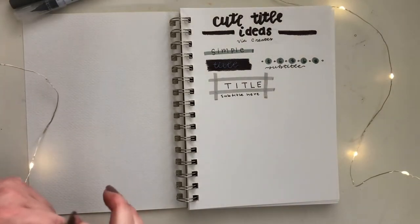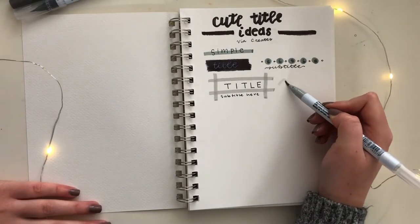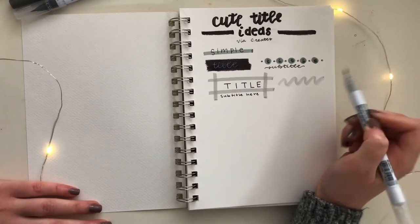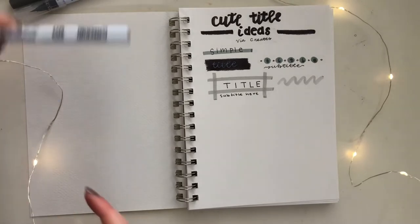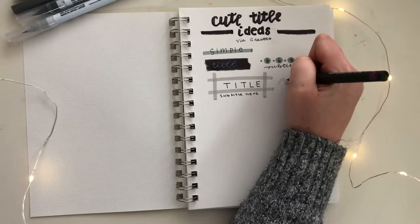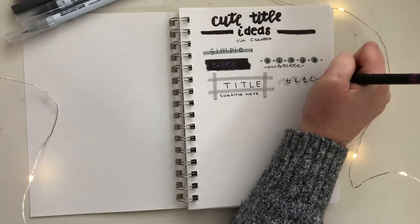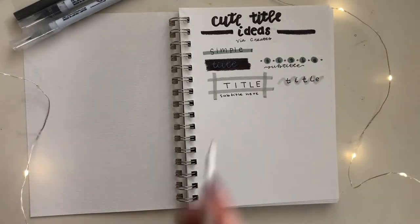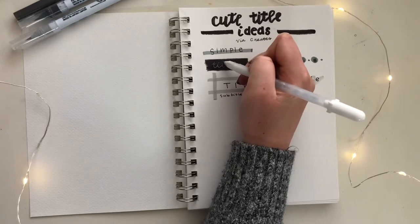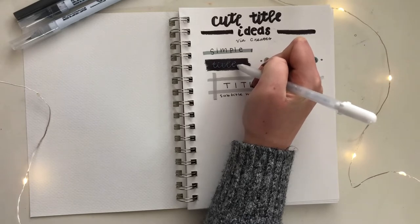For the final title in this category, I'm going to use my gray brush pen to draw a thick wavy line across the page and use my black felt tip pen to write the title on top. I love this style especially when I'm taking notes — I use it all the time in my section headers because it's a really quick way to make my notes look extra aesthetic and cute. I'm going to go over my first title one more time with the white gel pen to make sure the white is clear enough to see, and then we can move on to the next section.